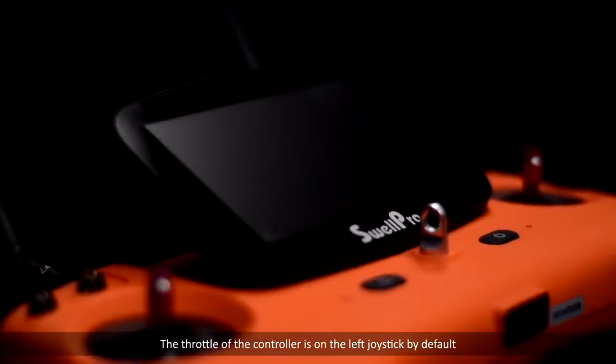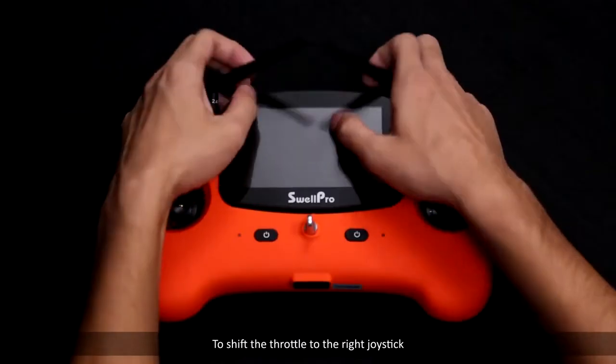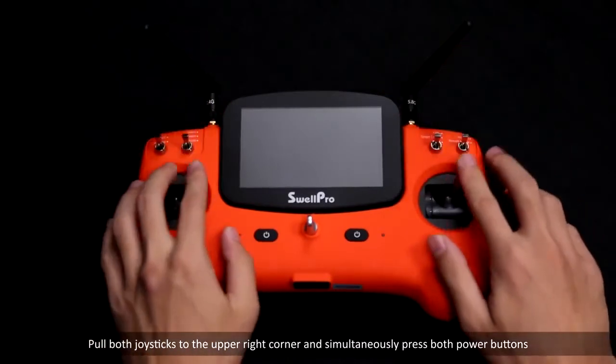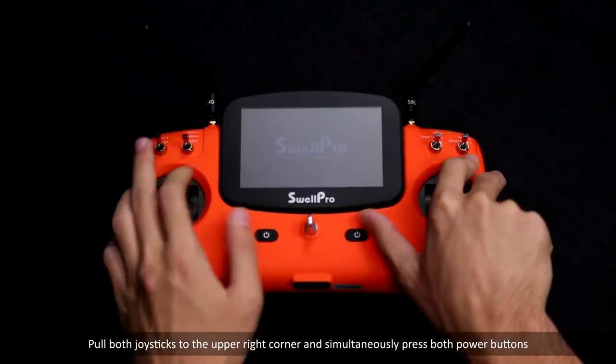The throttle of the controller is on the left joystick by default. To shift the throttle to the right joystick, pull both joysticks to the upper right corner and simultaneously press both power buttons.